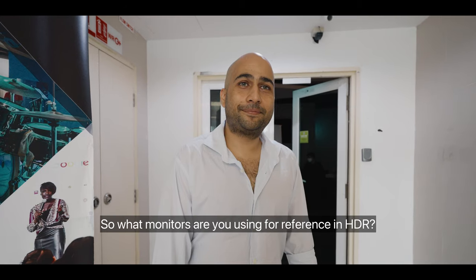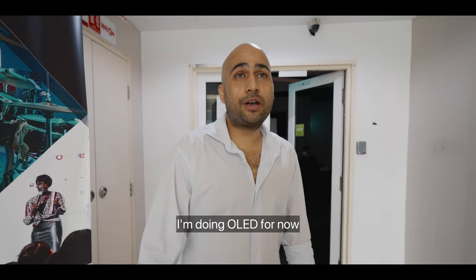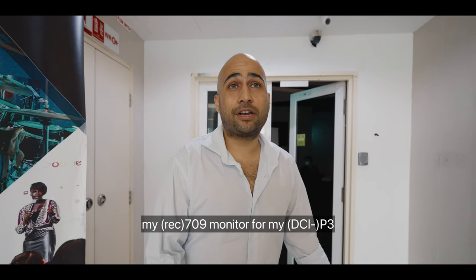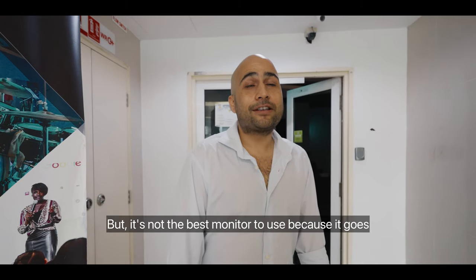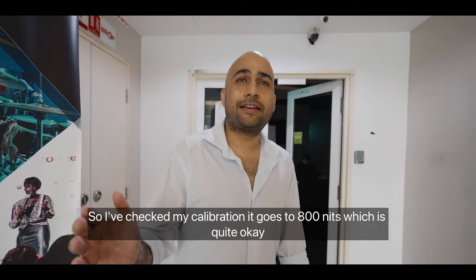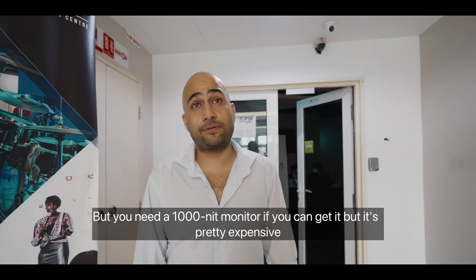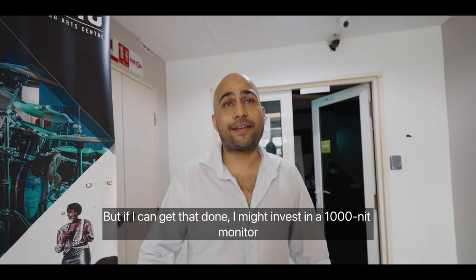There's only one company in Malaysia that has it, which is Basecamp. As for monitors, Nick uses an HDR monitor for all his HDR work and a Rec.709 monitor for P3 and 709 reference. His monitor calibration reaches 800 nits, which is okay, but ideally you need a 1000-nit monitor. It's expensive, but if he's doing three films in HDR now, he might invest in a 1000-nit monitor — the work pays well enough to justify the extra equipment.